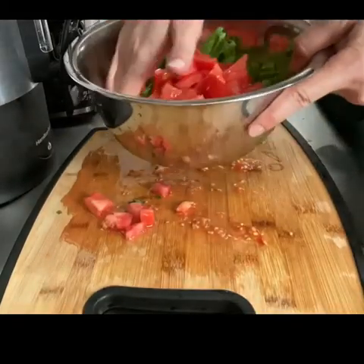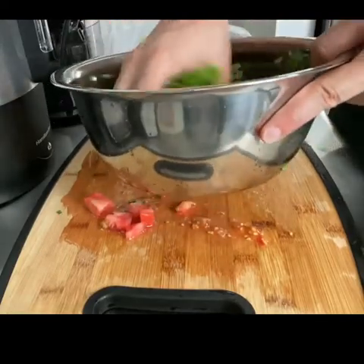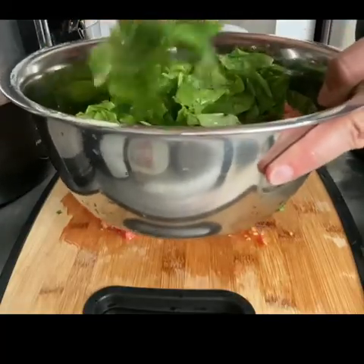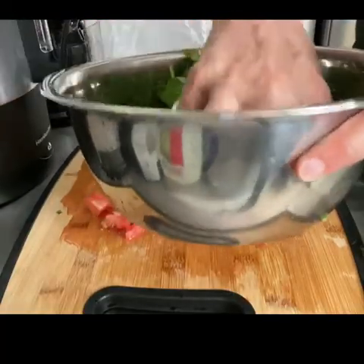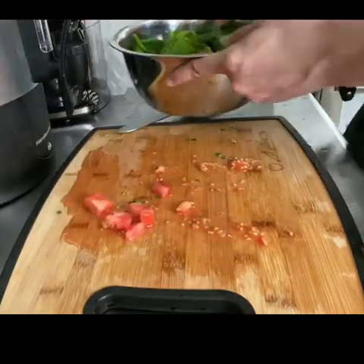I added the spinach with the raisins and mixed it with my hands. It's probably easier to get a lid for the large bowl and then mix. I didn't realize that until after I made the salad.